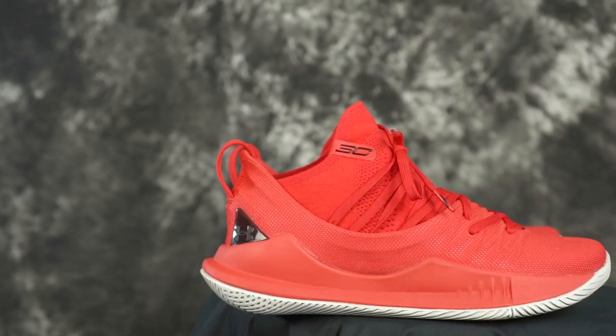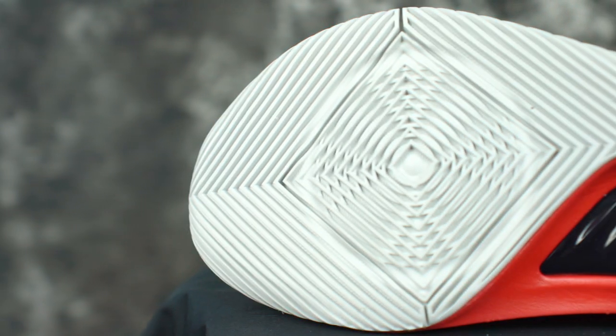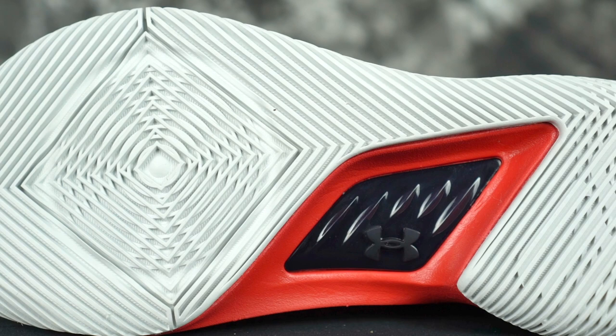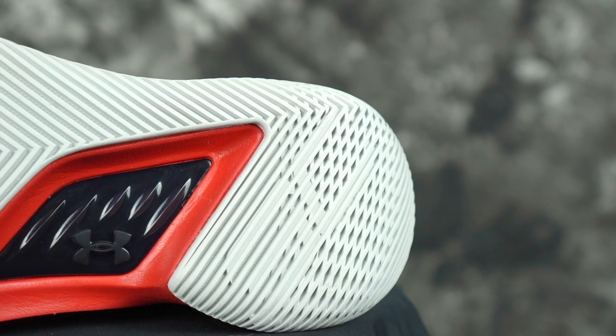I did get this all-red pair — it's all red with a solid outsole, all solid outsole and it is white. I played in both of them at the same time just to see the traction performance, and the solid outsole on this one is so much better. I don't slide at all.